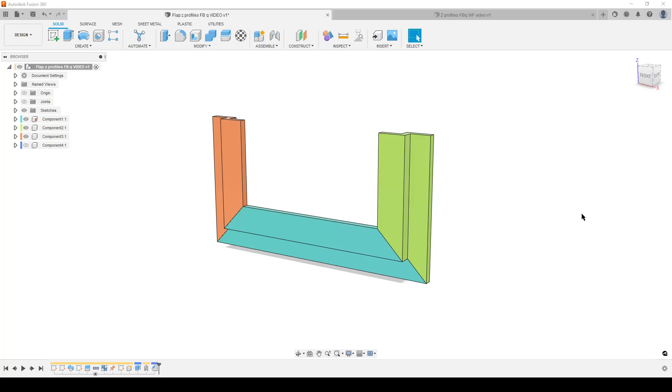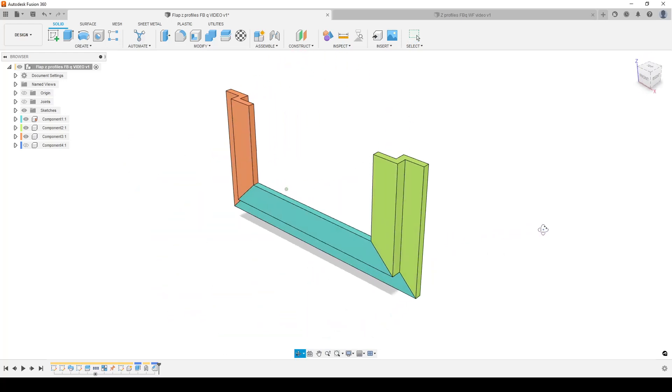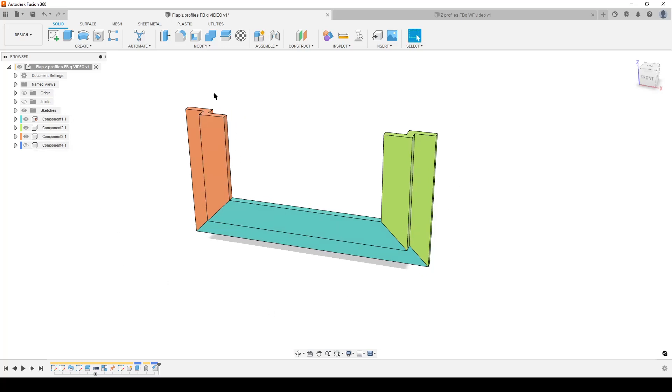Hello there, people! This is Christian, welcome back. This is Fusion 360 and a little Facebook question on creating said profiles. For an experienced user this looks super simple, and it is, but if you're a new user it can be a bit confusing. I have split it up into components just to get the coloring a bit easier to see.